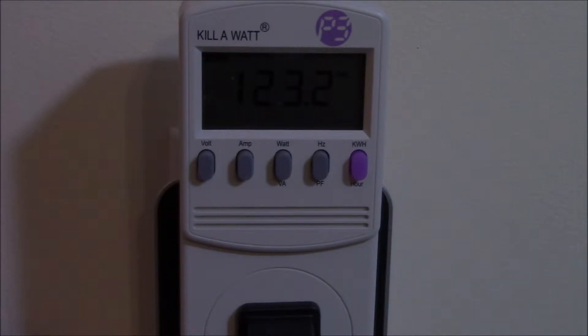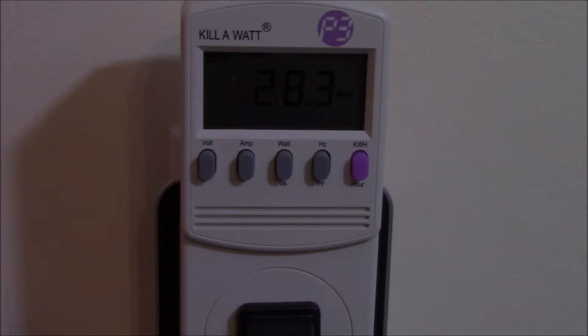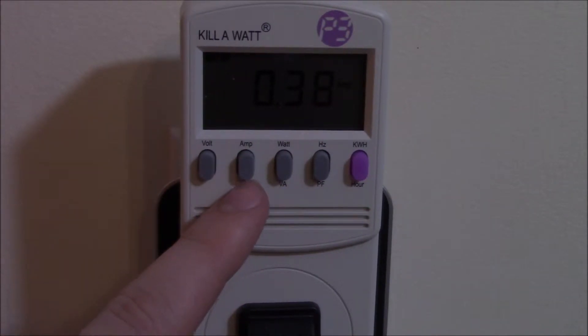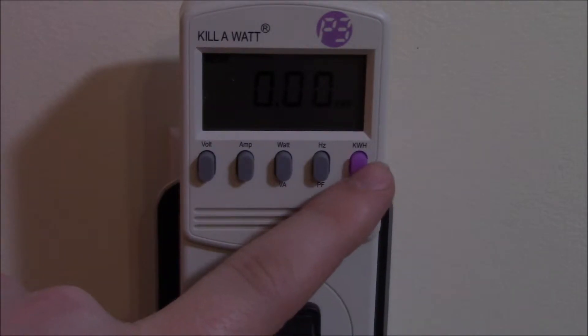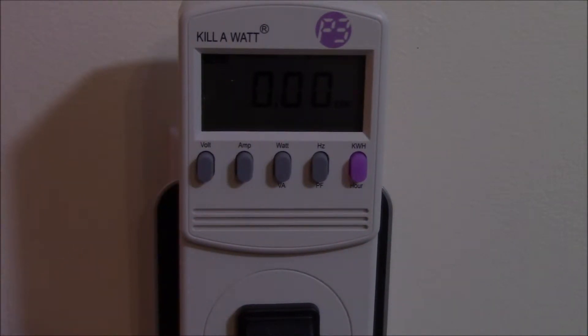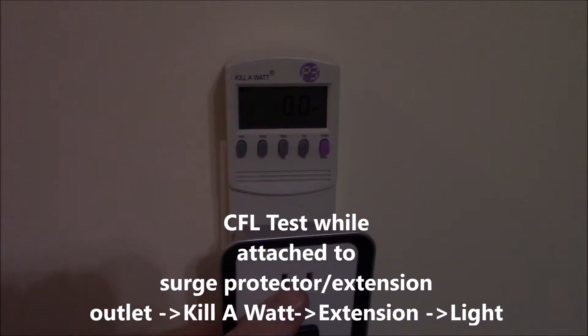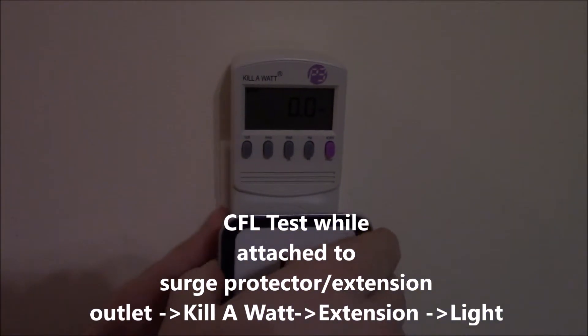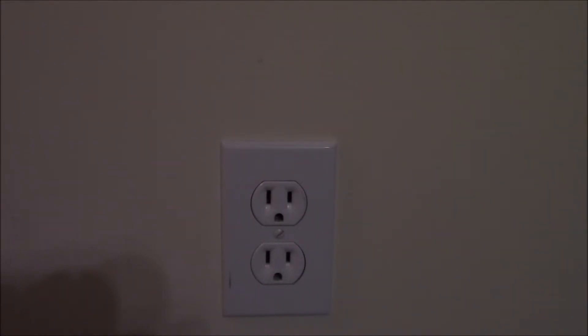Every time you unplug the kilowatt it defaults back to voltage, so you've got to keep pressing the watt button — and it reads 28.3, about the same as when plugged straight to the wall. So it's still maintaining accuracy even with an indirect connection. That means if you have a computer system plugged into a surge protector with a monitor and speakers, you can plug the kilowatt into that to figure out the total power consumption of your entire system — or a sound system, or any setup with multiple plugs.